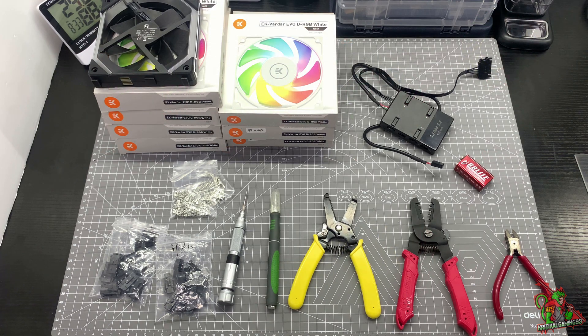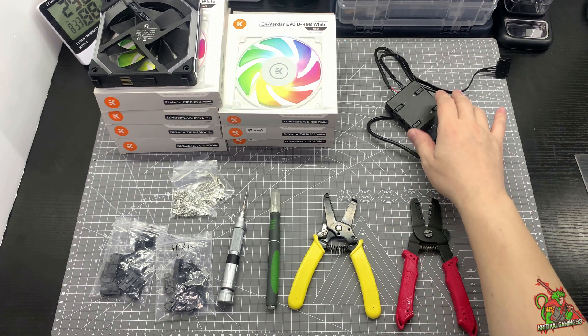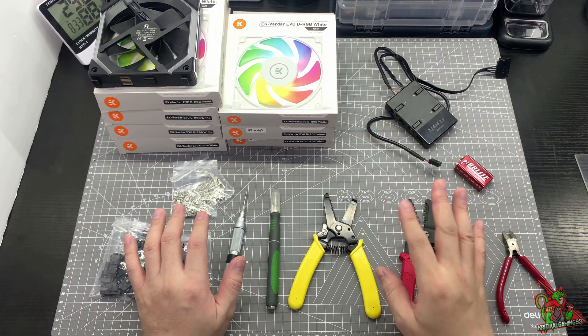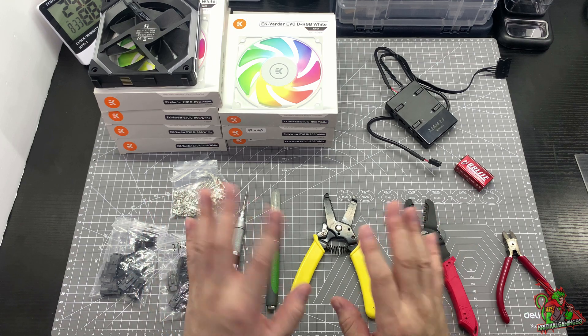Just as a disclaimer, I'm not going to hold any responsibility if you blow up your unit, because I do know how this thing works. So if you do not know how, do not try to execute this.